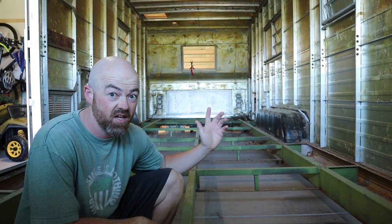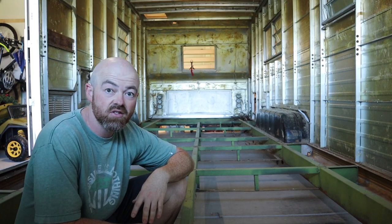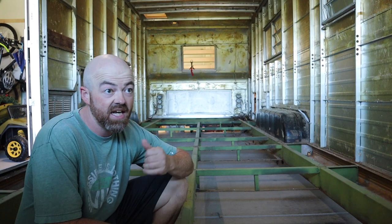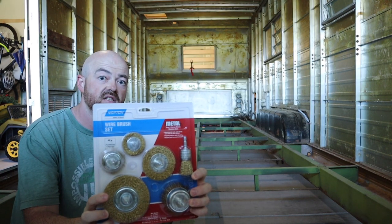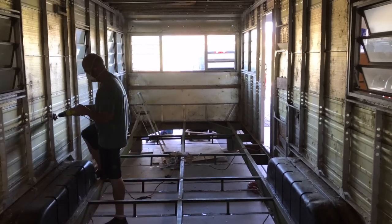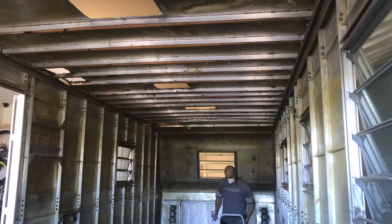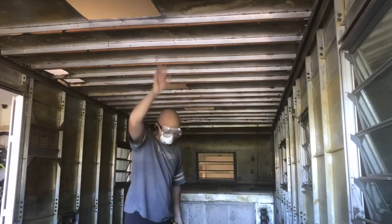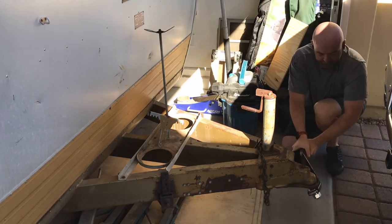I've got the whole floor out. Thank goodness it came basically out in one whole piece. Now we get to see what shape the frame is really in. It's sitting on cinder blocks right now. I had to remove the jacks — they're completely rusted. I was hoping to save them, but no, not going to happen. So right now I'm going to see if I can get these walls cleaned up as much as possible. For that I went to the local hardware store and got this wire brush set and also some steel wool.